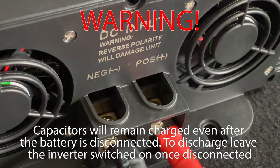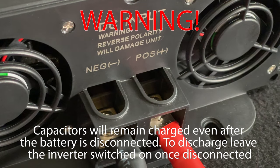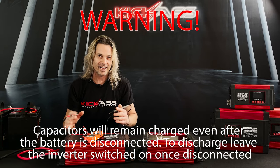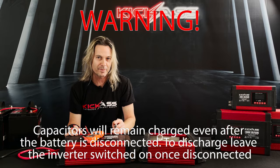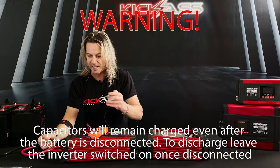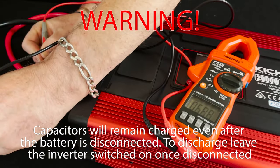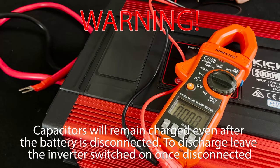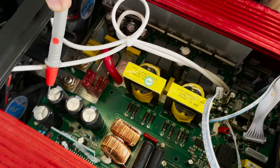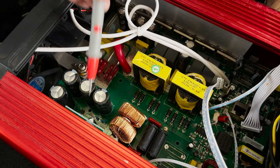Another quick hint: when you're disconnecting an inverter to store it away or remove it from the system, remember that all the components on the inside are still charged up. You want to be able to discharge the inverter itself. If you have a quick look at the voltage on this one that's not connected, you can see we've still got some voltage there. If you look inside one of these, there are some very large capacitors — those are what stays charged once the unit is turned off.